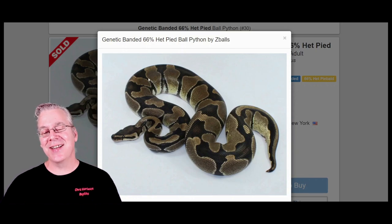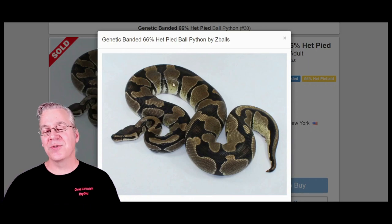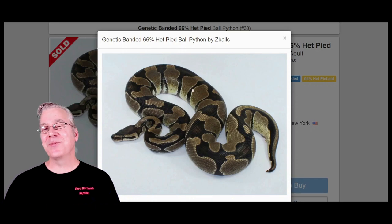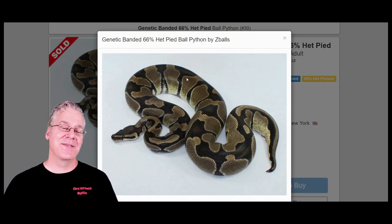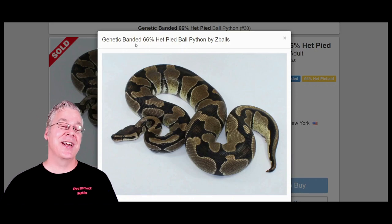There are quite a few other pattern-enhancing genes in ball pythons, like the Enchi. A lot of Enchies give you a tiger stripe appearance, but if you compare them side by side with the genetic banded, the genetic banded will often have thinner stripes with more distance between them. With Enchies, you might get tiger stripes maybe one out of four snakes — a lot of times the Enchis won't give you stripes on the side of the snake at all. But there is one gene that looks almost identical to the genetic banded.